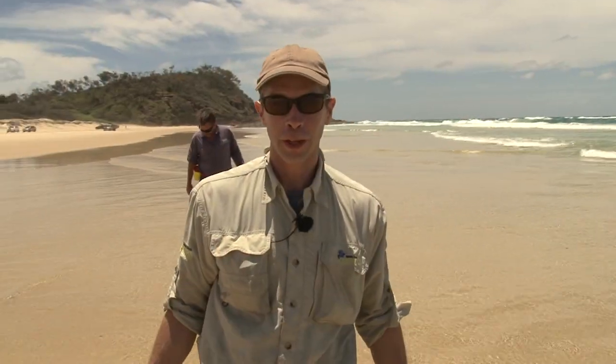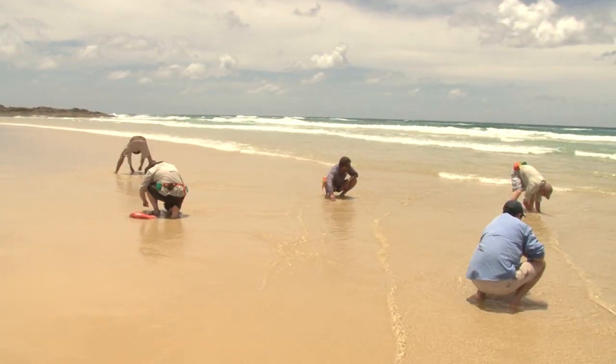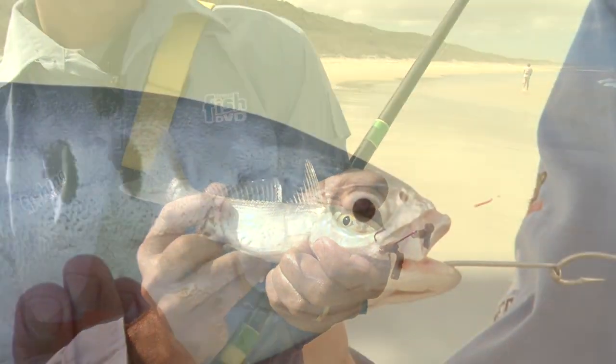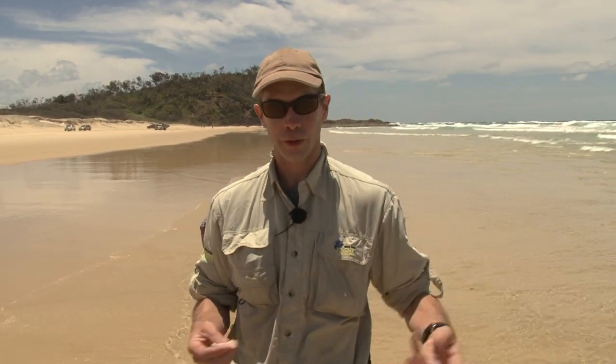What we're going to do now is show you a little bit on beach worming. They are one of the free baits available to us on the beach, so it's worth your while learning to catch them. They're a great bait for bread and butter species like whiting, bream, swallowtail dart, and nice big tarwine. So take the trouble to learn to catch them — I'll just take you through a few steps on how I catch them.